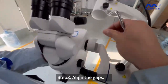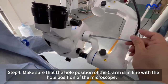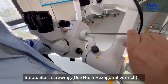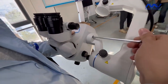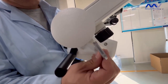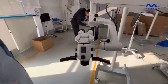Next we should align the gaps. Make sure that the whole position of the C-arm is in line with the whole position of the microscope. Then we can begin to screen. It's done. Good job.